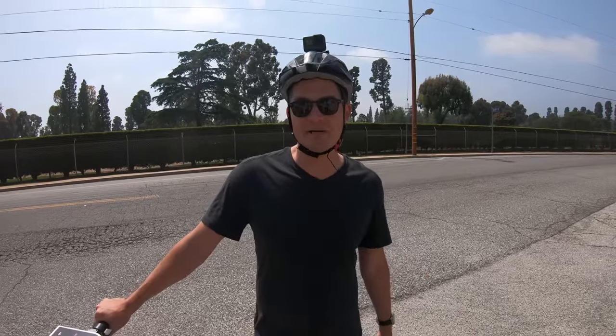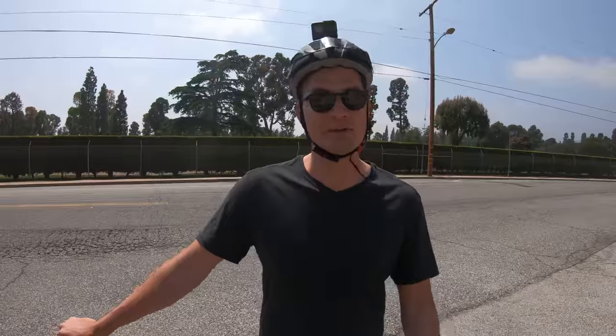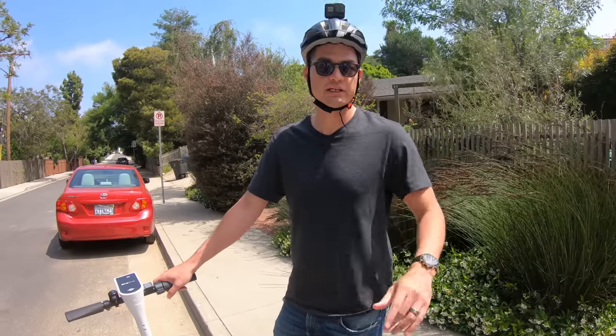We've been riding around Santa Monica for about an hour and I have to give some credit to the city — there are green bike lanes everywhere. It makes riding these scooters really nice and I feel safe in the green bike lanes on the scooter. I haven't had any issues with potholes, cracks, or bumps. You always want to try to avoid big potholes and big cracks, but this scooter can definitely handle it if you do happen to go over one.